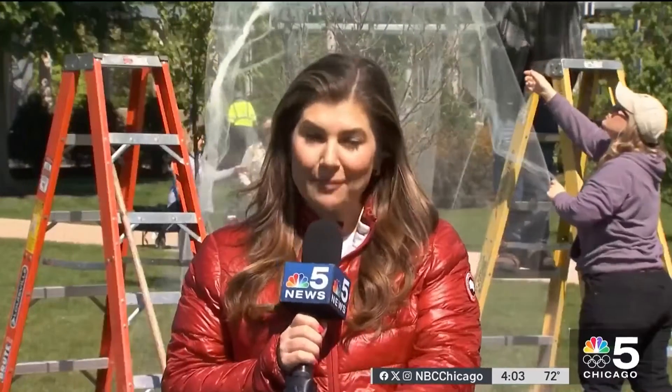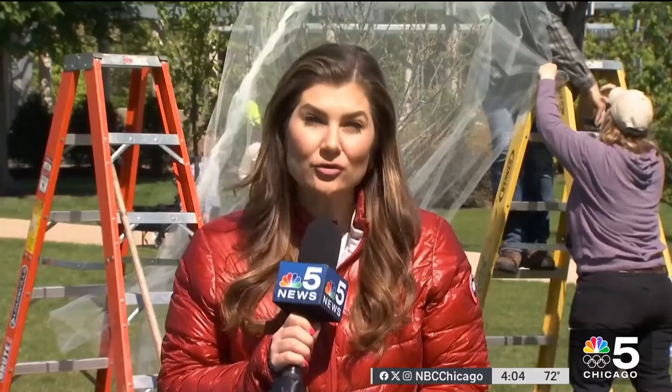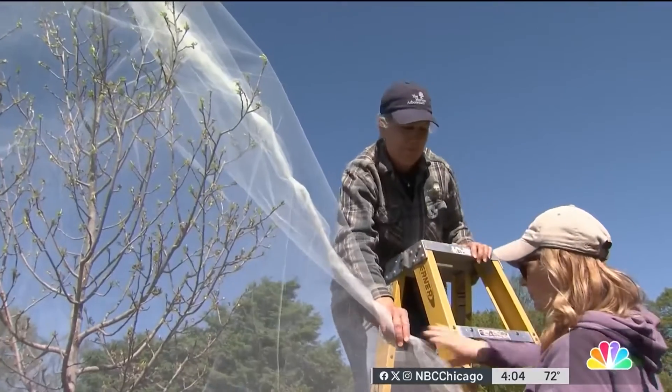The time to wrap your young trees and shrubs is right now. The cicadas are about two weeks ahead of schedule. That's because of the warm soil temperatures. And you'll want to keep your trees and shrubs wrapped for the next six weeks.